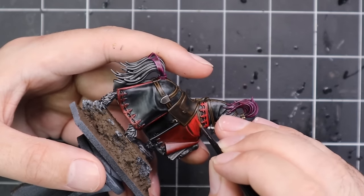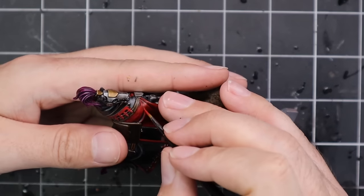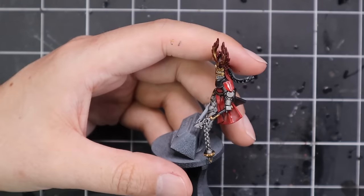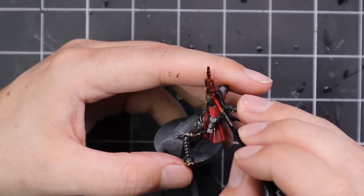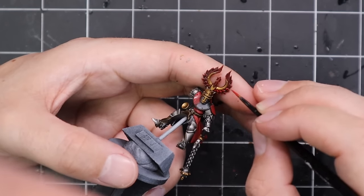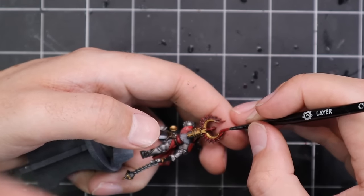While I applied some Nuln Oil to shade all the pieces down, I also added some texture paste — Dark Earth from AK Interactive — onto the base. Once all that was dry, I went in and started the layering process. I started with Mephiston Red and layered up all the red parts. I tend to use the Air paint pot version — it's basically a pre-thinned version and it works a treat. I've been using these to layer up red for quite a long time now.